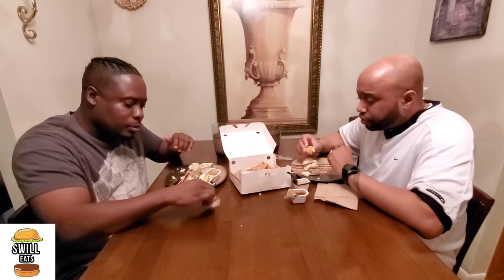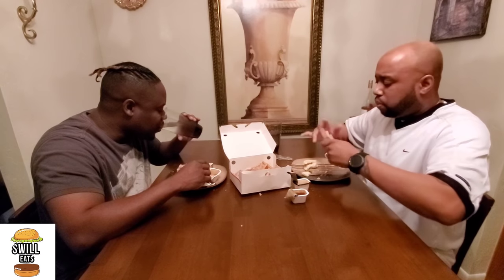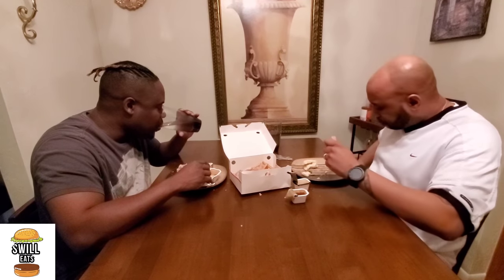Actually, Chick-fil-A waffle fries — you go in and say you want fries with no salt, they make them fresh, and you put your own salt in the bag. As you can see, I'm drinking water now, so it wasn't that hot — not as overwhelming as I expected. Pretty good overall.